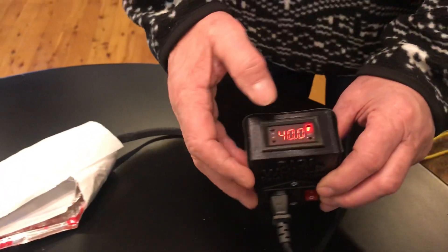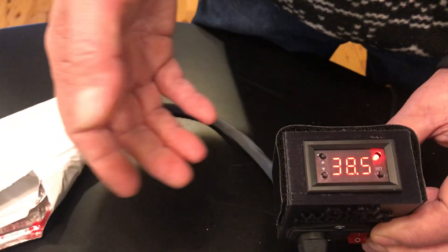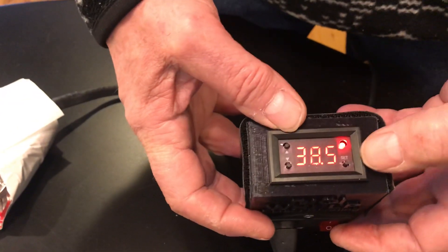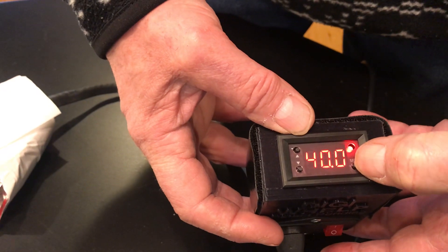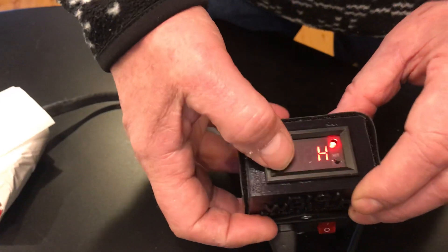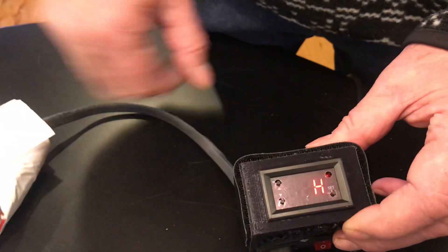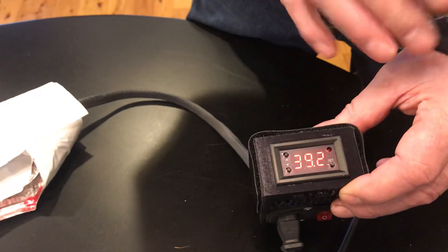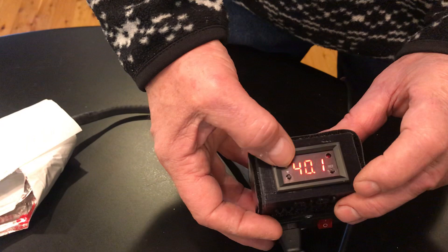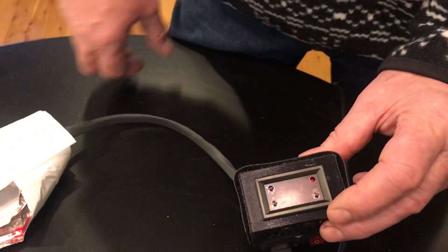The problem is if you press the up/down buttons first, you can inadvertently reset the thing. The only way to fix that is to press the main button until it says P0, press it one more time, and make sure it says H — if it says C, press the buttons until it says H. Leave it alone. Once it returns to normal mode, press the button one more time and make sure it reads 40. If it doesn't, adjust with the up and down buttons until it reads 40, then leave it alone.